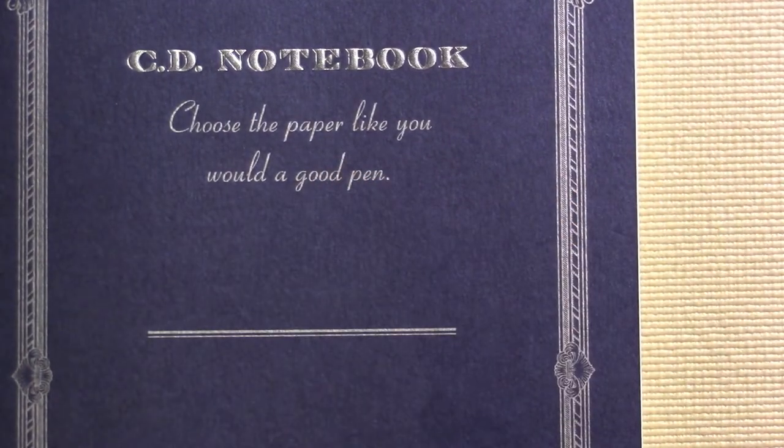There's a phrase on the cover of this notebook: 'Choose a paper like you would a pen.' Paper really is the canvas upon which I write. I don't need to have the best paper, but if when I put pen to paper the ink is spreading everywhere and bleeding through, that definitely sucks a lot of the enjoyment out of it. I don't mind slightly lower quality paper for purely business writing, but it still better write correctly otherwise I just get annoyed.